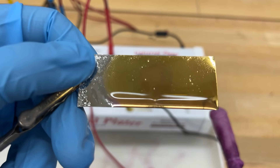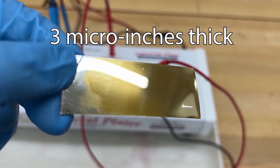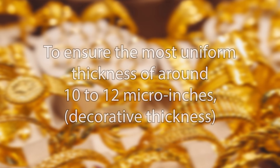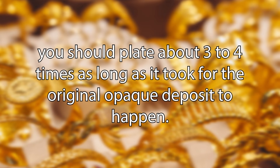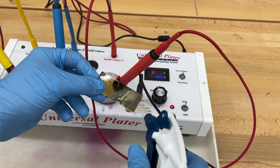Ensure your sleeve or tip is fully saturated prior to use. Apply the gold by lightly rubbing the sleeve over the surface in small circular motions with light pressure. Dip the sleeve into the solution often to keep new solution on the surface. When applying the gold, don't stop moving the sleeve and don't let it rest in one spot — this can cause a burned, dull, dark deposit. When the gold becomes opaque, it is approximately three micro inches thick. To ensure the most uniform thickness of around 10 to 12 micro inches (a decorative thickness), plate about three to four times as long as it took for the original opaque deposit. Use only distilled water for rinse water.